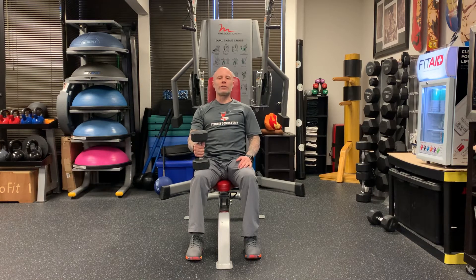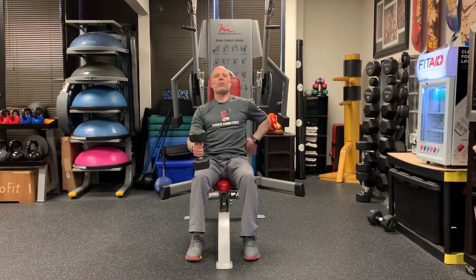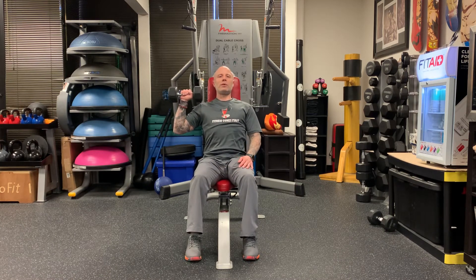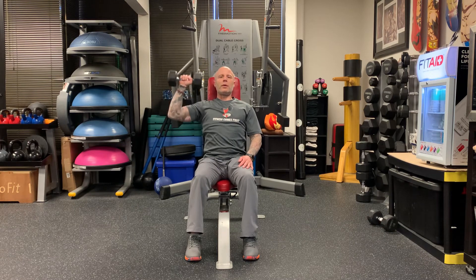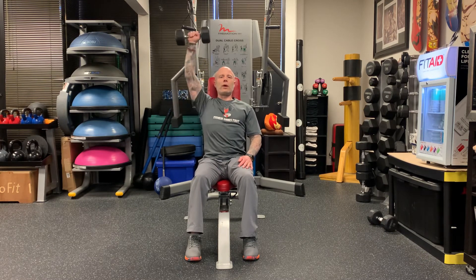We're working shoulders, doing the seated military press with one arm. Make sure you're sitting down on your chair or bench, keep your back nice and flat. We're gonna do just one arm at a time — don't lean — and you're gonna go up all the way and down all the way.